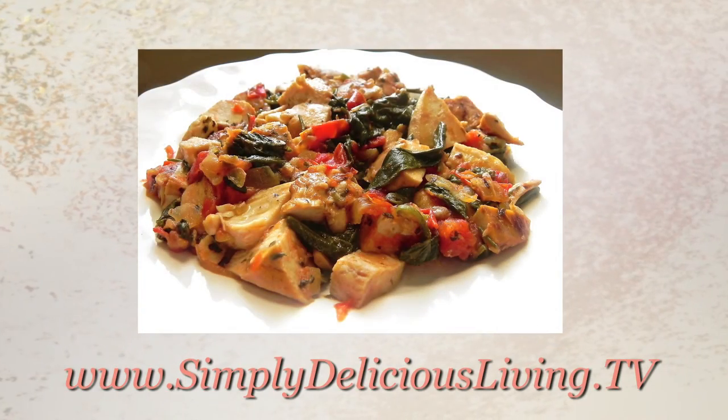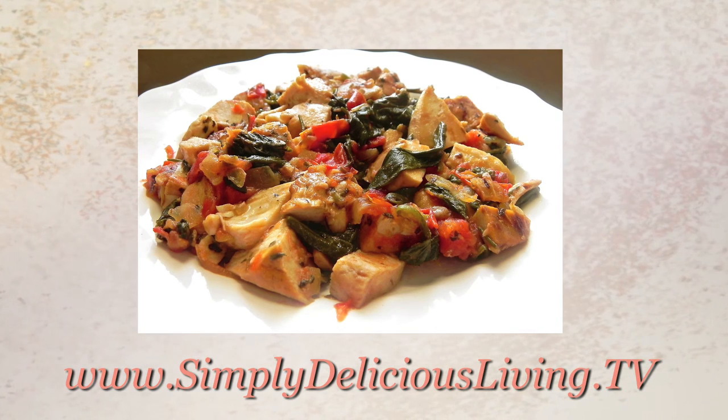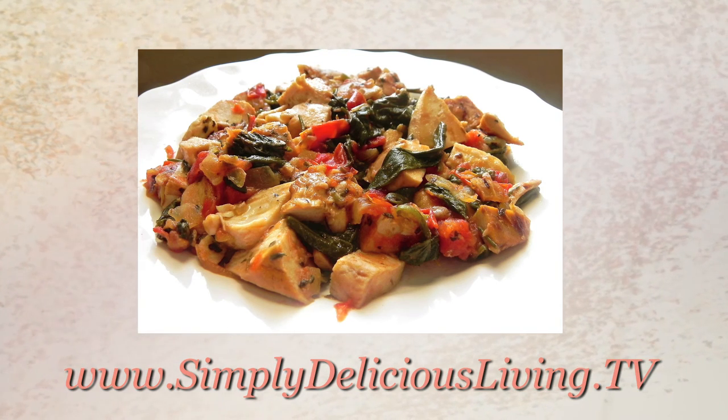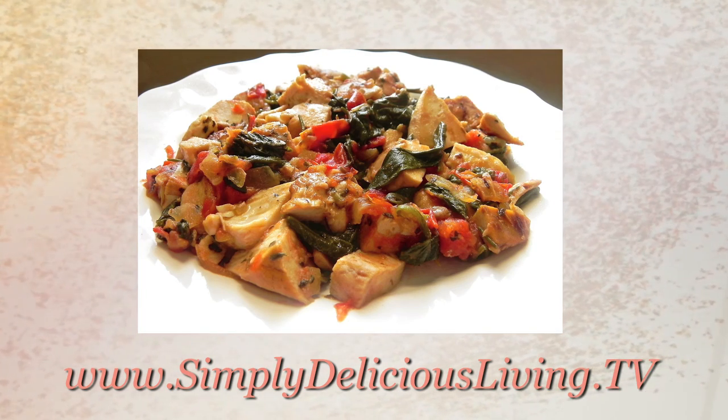For this recipe and other easy, fresh, and delicious recipes for people on the go and creative inspirations for joyous living, visit my website and blog at simplydeliciousliving.tv. See you next time, bye!